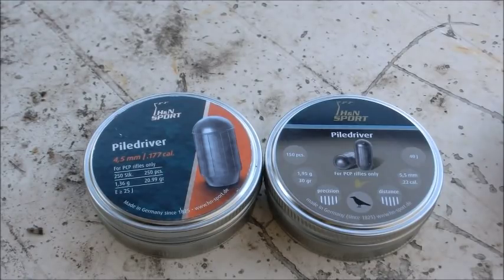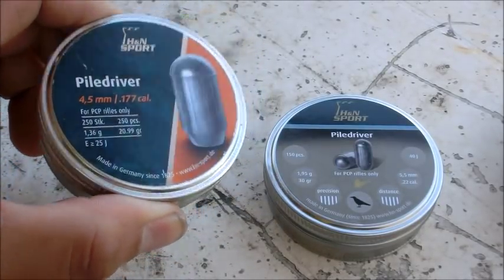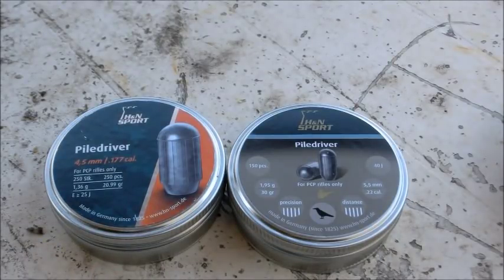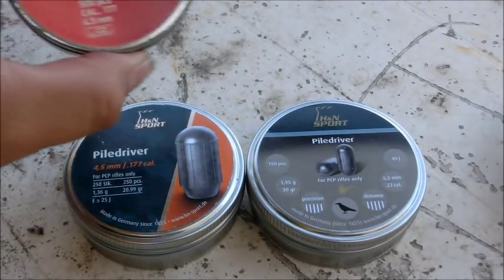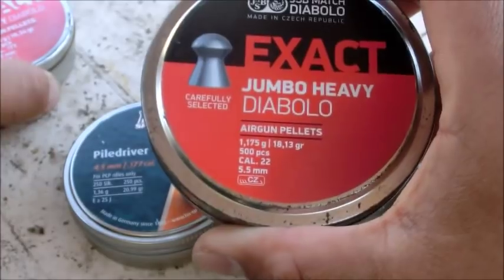I'll be happy if they perform well because they're pretty good pellets — about 21 grain in .177 and 30 grain in .22, so pretty heavy. I'm not sure if I should call these pellets since they're more of a bullet shape, which I assume is why they'll retain their BC better. We also need a control test, so we'll use the 10.3 grain in .177 and 18 grain in .22.